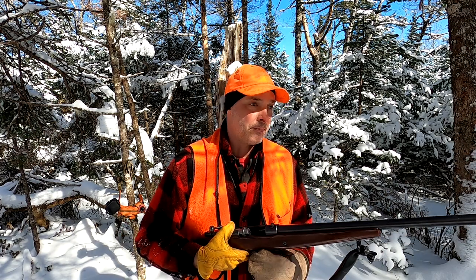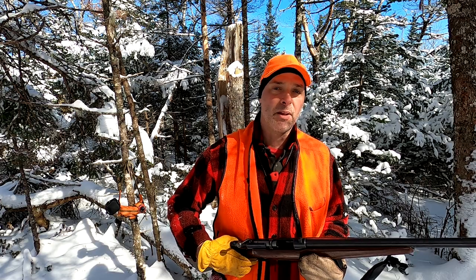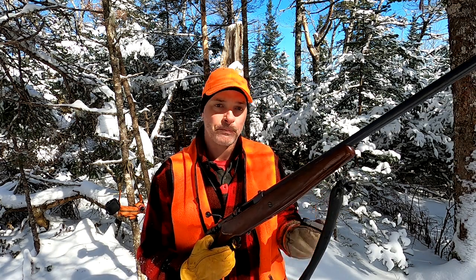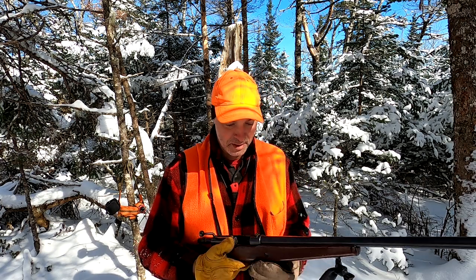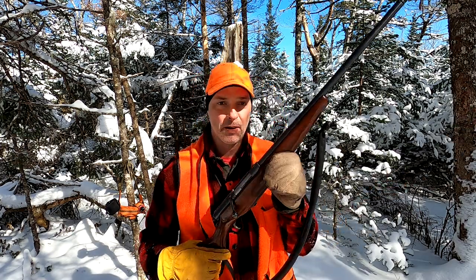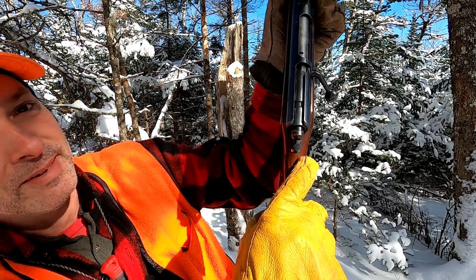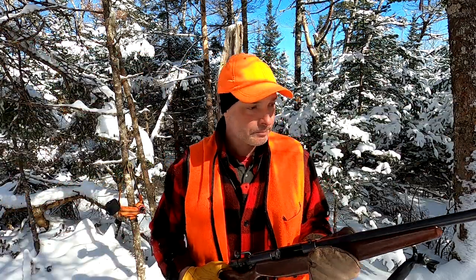You can get these for 150 bucks — nobody wants them. People tend to want pump action or semi-automatics; these don't have the rate of fire and they don't have the magazine capacity. You can put two shells in here, plus a third in the chamber, so at maximum you might have three rounds — one in the chamber, two in the magazine. Basically I put two in, chamber the round, and you're off. It's got a simple safety: red is hot, green is safe.